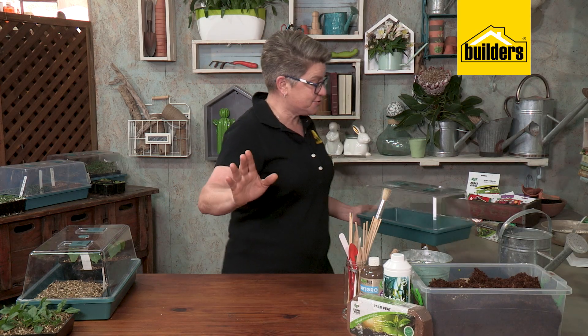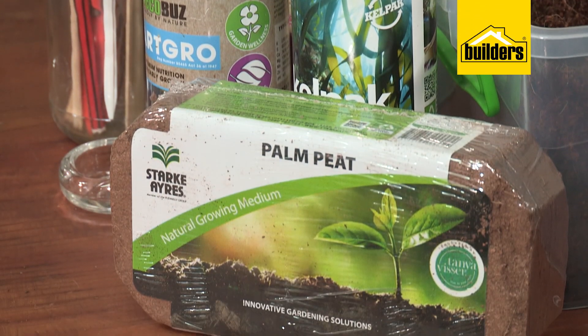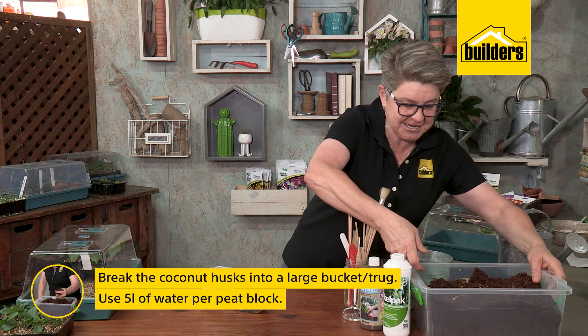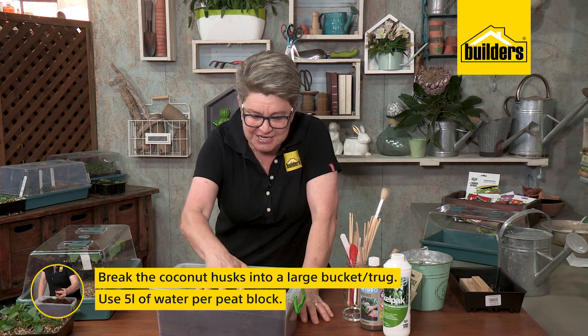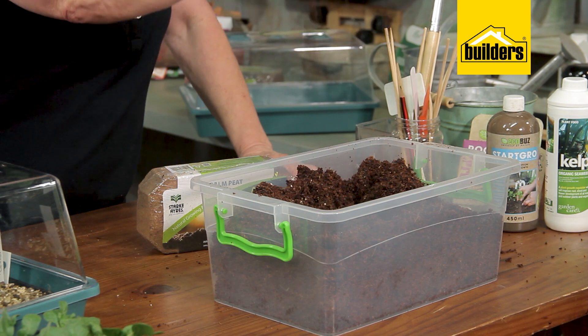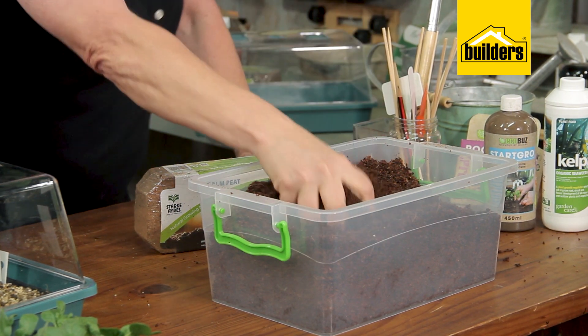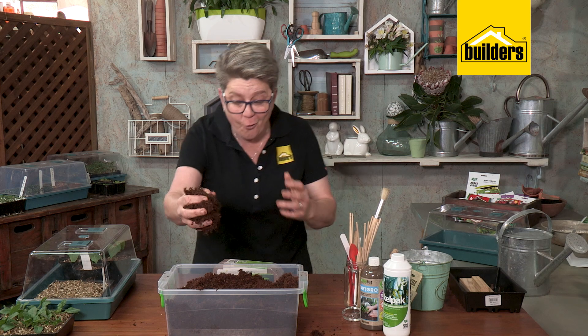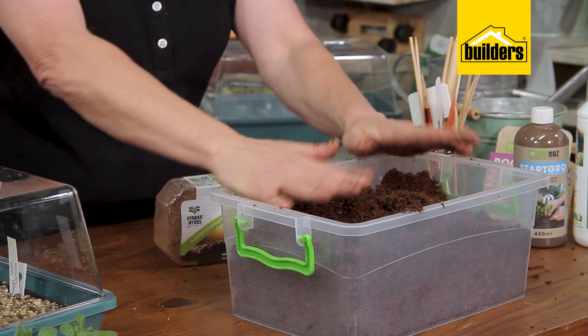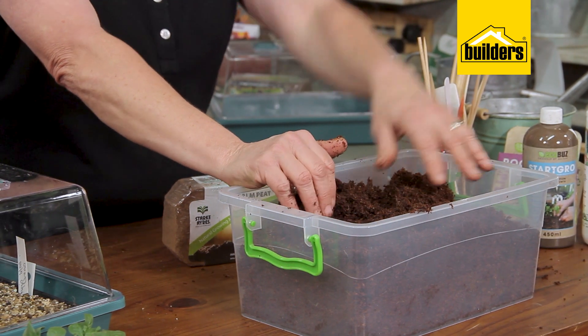Before we get to using the greenhouse, let's get some basics right. The first thing you need for germinating your seeds is one of these blocks — it's called palm peat. You put it into a container, add five liters of water. If you're in a hurry, add five liters of warm water and it uncompresses very quickly. Do this about 20 minutes before you start seed sowing. If you only need a small amount, you can leave the rest in the container for the next lot.